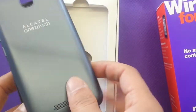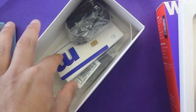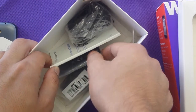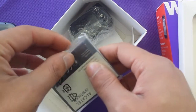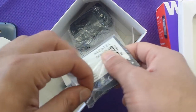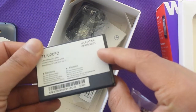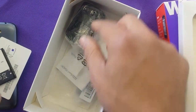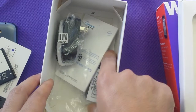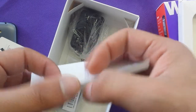What else does this box include? The SIM card, the battery which has a capacity of 2,000 milliamp — this is a very reasonable and decent 5-inch display phone. It also has a very thin battery, a 1,500 milliamp charger, a USB cable, and a quick start guide with multiple languages.